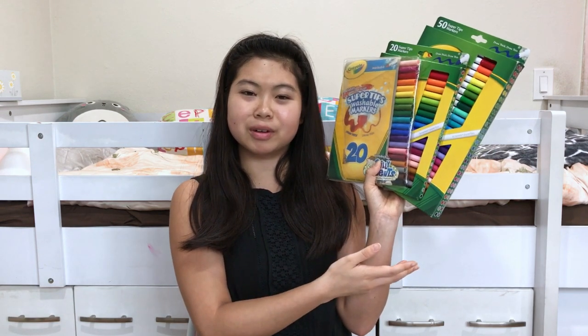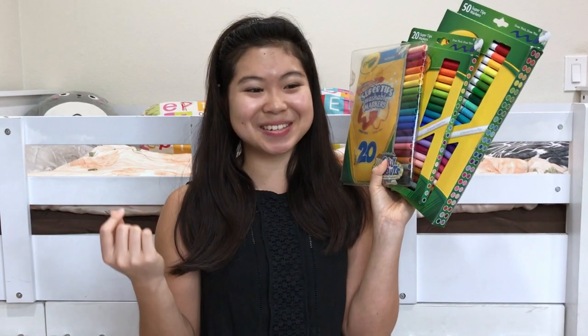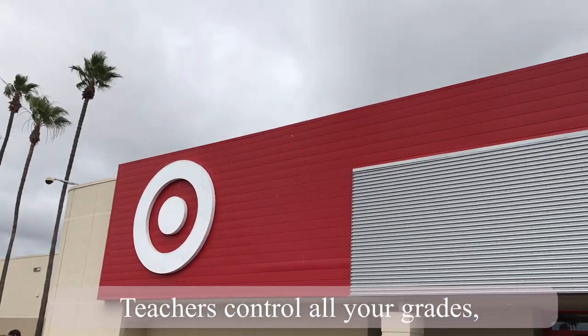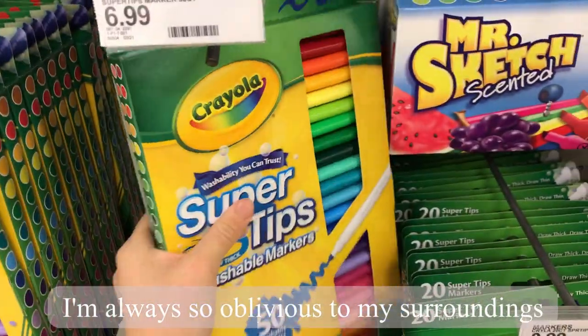These markers are pretty affordable. I have this one from my second grade teacher — I got it as a gift for being a good student or something. Always a good student. This one cost $4, and this one was $7 from Target. I bought two sets because I have tunnel vision and I didn't see the 50-marker set the first time I went to Target.